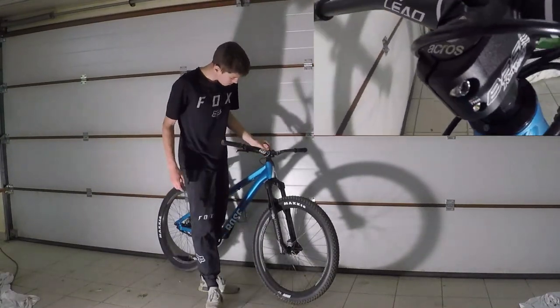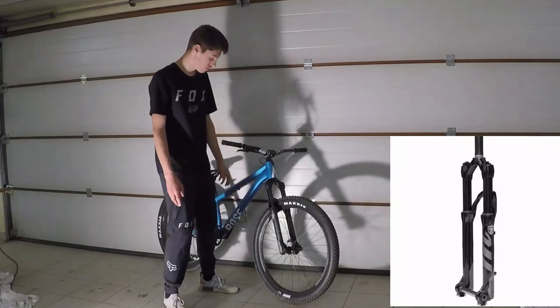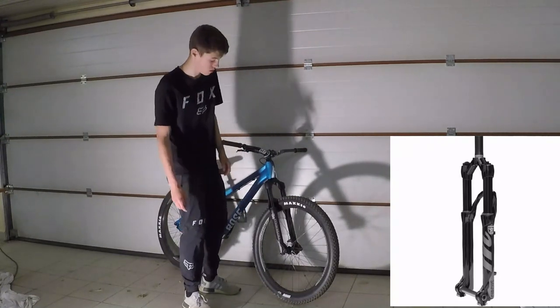On a aussi une potence reverse. Pour la fourche, c'est une Manitou Circus Expert noire. Clairement je trouve que ça fait grave le taff, je la trouve vraiment pas mal. Avec 100 mm de débattement, donc pour un dirt c'est ce qu'il faut.